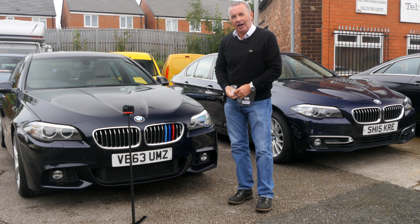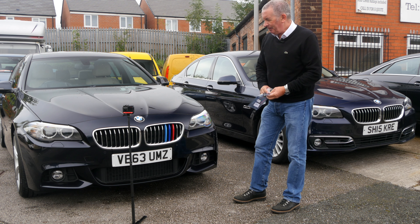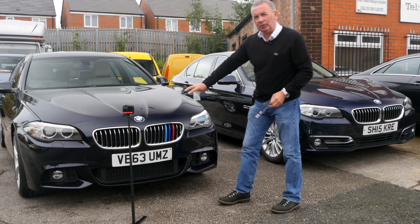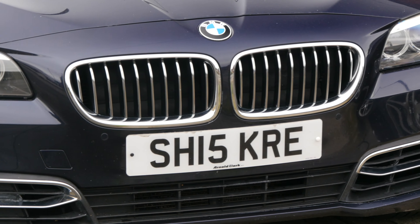And honestly, I've never seen such a huge improvement in the front of a car. I've seen them on other cars driving towards me, and especially the ones with the black grill, it just breaks the front up. You can see here from that one to that one now — I'm quite impressed.